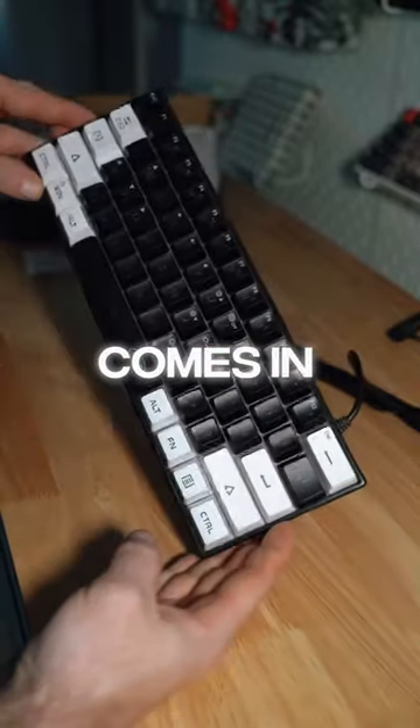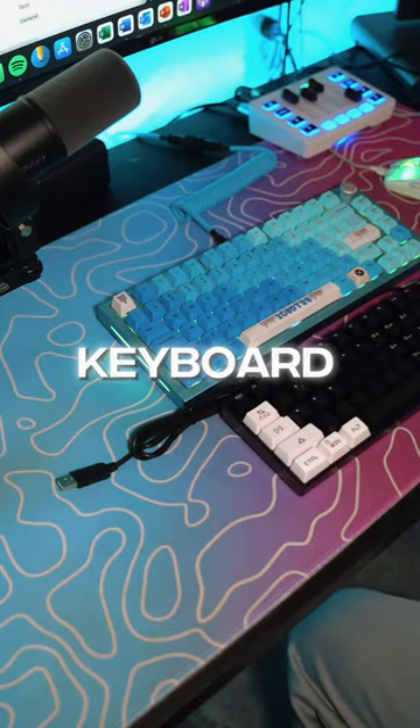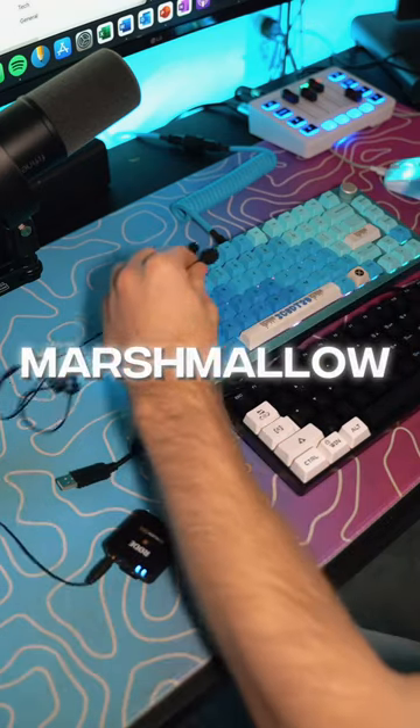This keyboard comes in 9 different colorways and uses USB-A connection, and here's a sound test of this keyboard comparing it to my custom keyboard with lubed, thick-thock marshmallow switches.